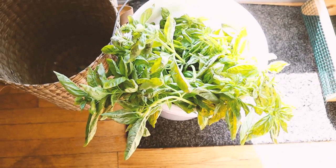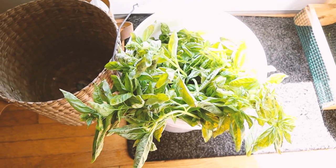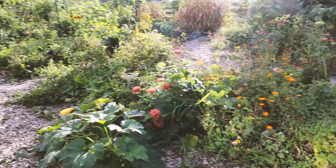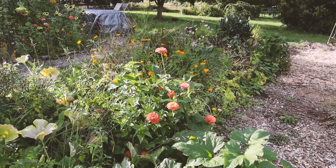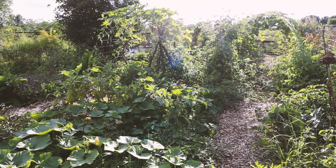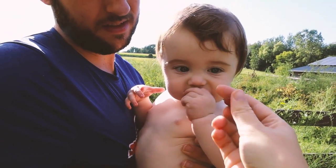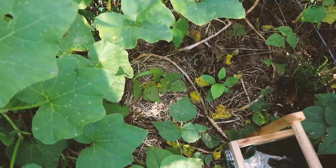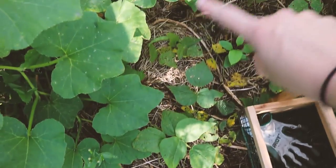I still have to turn all of this basil into pesto but I think that's going to be a job for later tonight. It's a few days later and we are going to make chili cheese fries — we're going to go pick some potatoes from the garden, make some homemade baked french fries, and then we have some chili from the pantry that we're going to put on top.